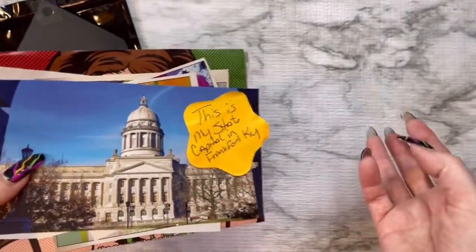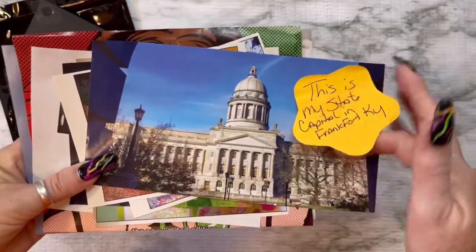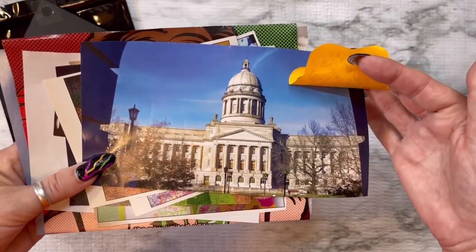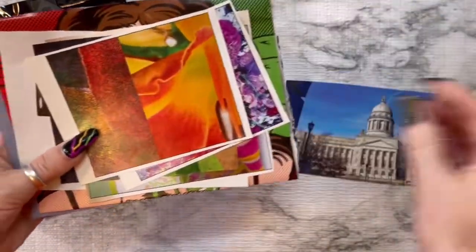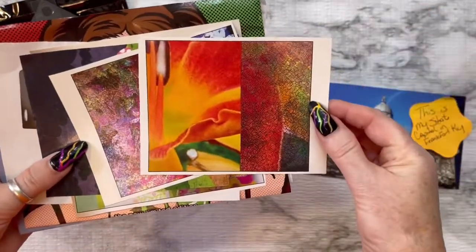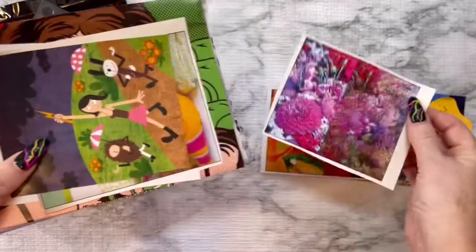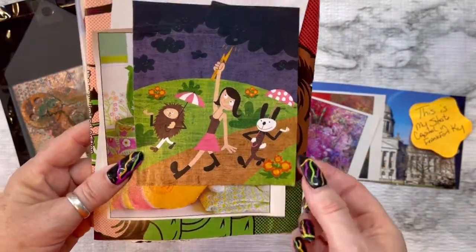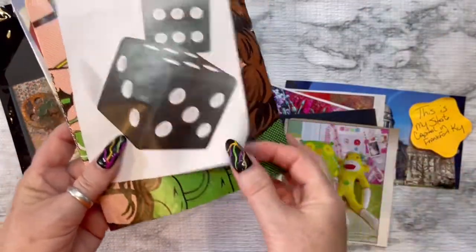She's only wanting three, and I hope this is what you're talking about, Rosie. This is an image that I got out of a magazine — this is actually in Frankfort here in Kentucky, this is our capital building, so I thought that would be just kind of neat. And then I found this gorgeous image — these flowers — and look how cute that is!